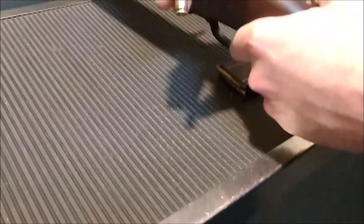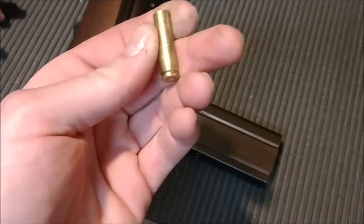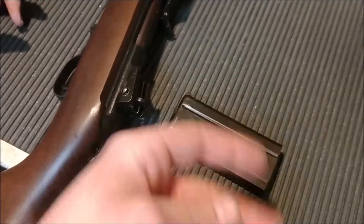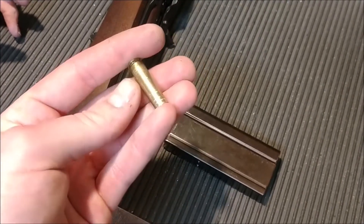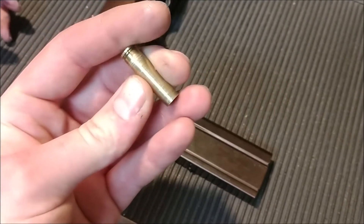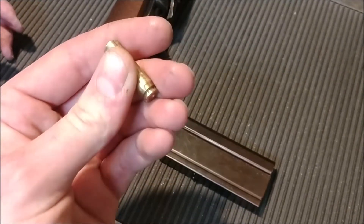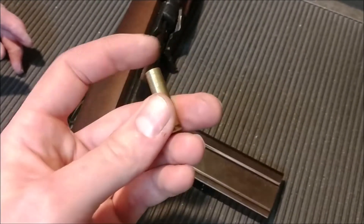So the spent casing, since it's expanded, that's why it's going to be really hard to get out. Because this is cold. So it's not going to be as easy to pull out — this was just a cold casing I pulled off the ground. So that's why it's going to be a little harder. But when this fires, it actually fire-forms. And those ridges that I took out — you can still see some of them — but it's a lot better now. It was horrible before. But those ridges are what's going to cause that extraction problem on top of the bad extractor. Those two things together — that's probably why the extractor spring's worn out.